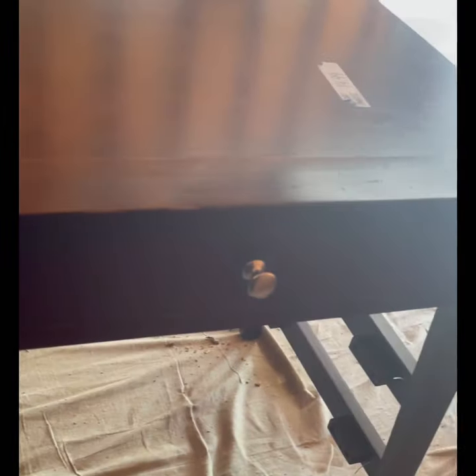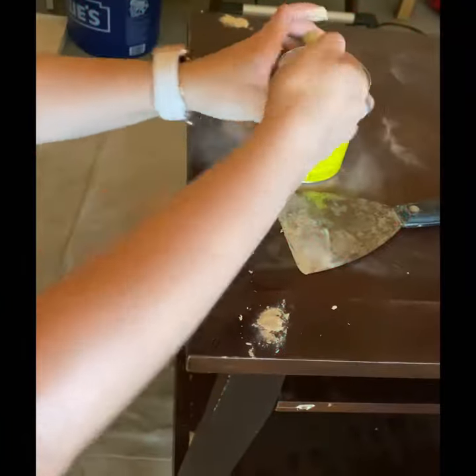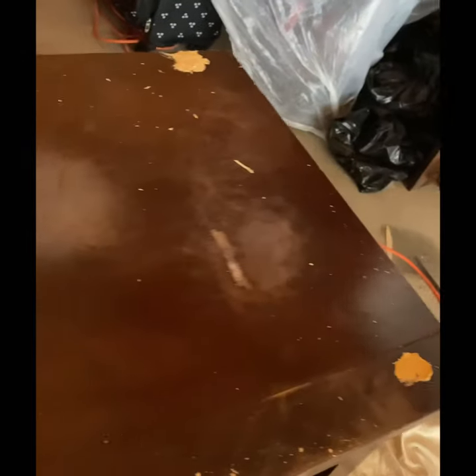We bought this coffee table from a local thrift store. We took it to our shop and started working on it, replacing some damaged parts and patching some holes with wood filler.